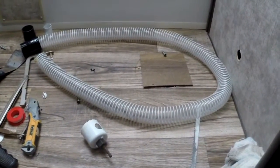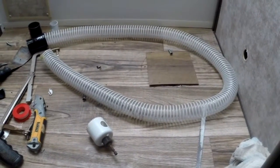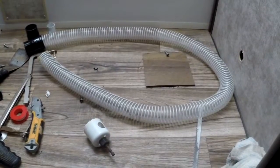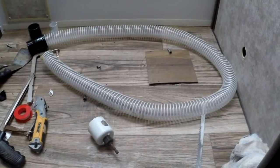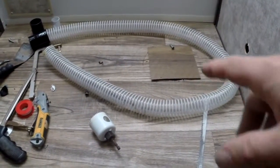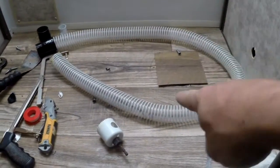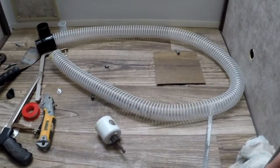For the composting toilet we chose the Nature's Head — we did a lot of research and it looked like the best option. It's really compact, less than 20 inches wide by 20 inches deep, about 18 by 18. To hook it up, you just need 12 volts going to a fan that runs all the time, pulling air in one side and out the other through a hose that vents to the outside — that's all there is to it.